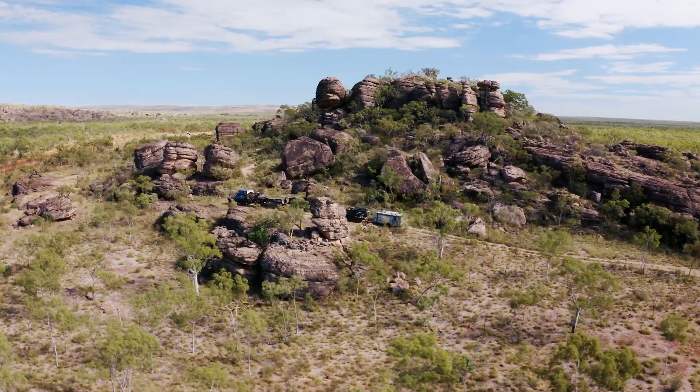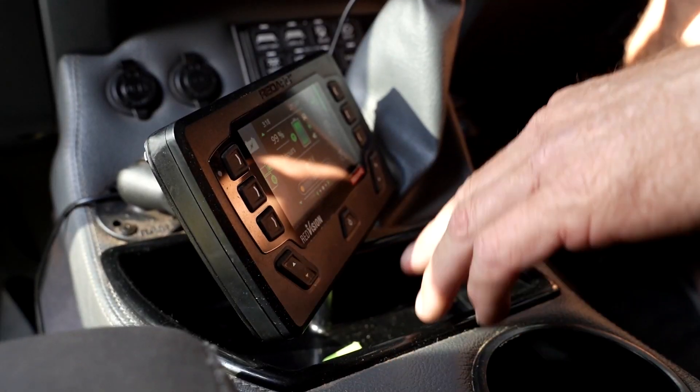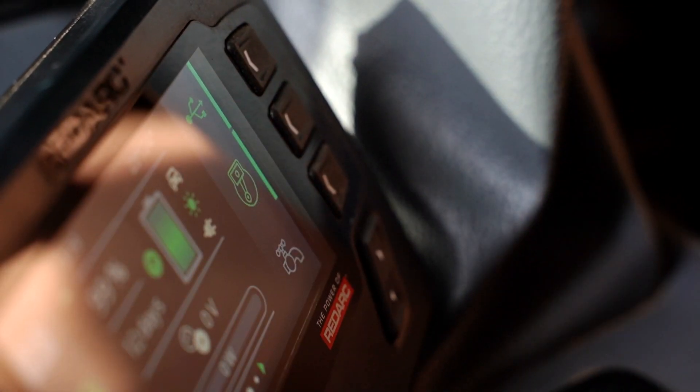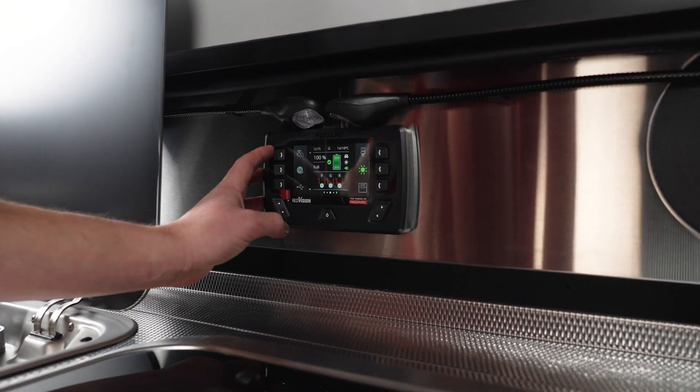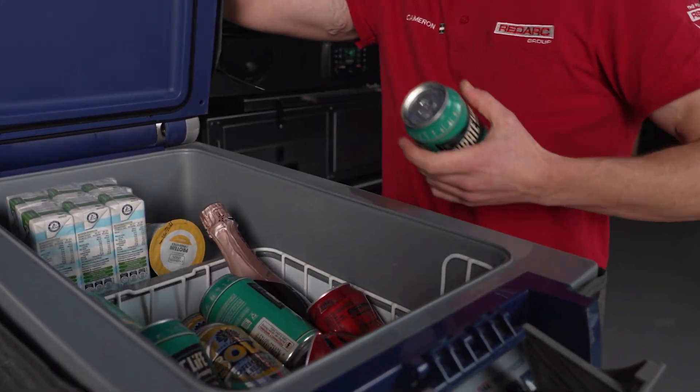For the ultimate setup, go for the Combo Redvision kit, which combines the power of the Prime and the smarts of the Rogue. This kit gives you both distribution boxes and 20 total channels, perfect for caravans or RVs that have a high number of lights and accessories.